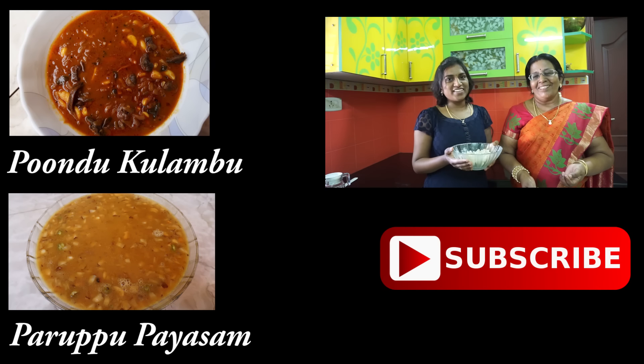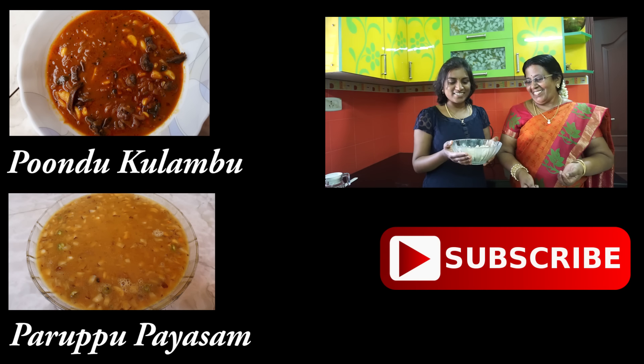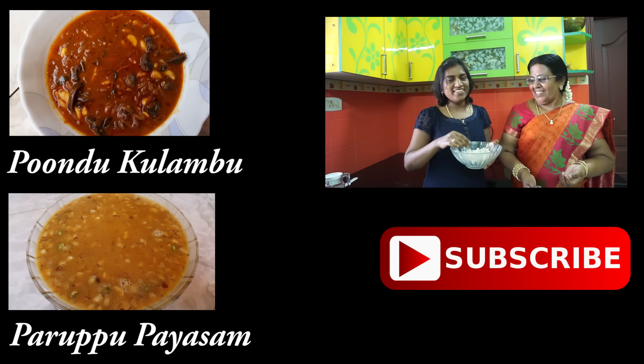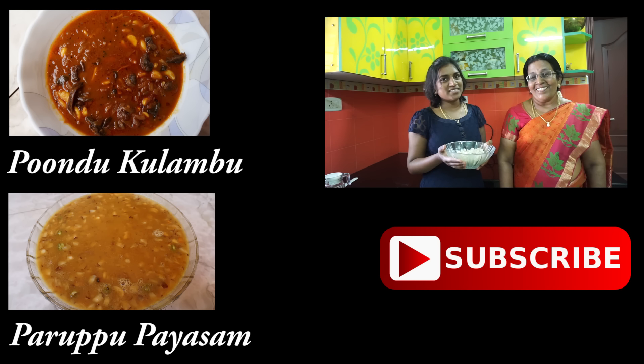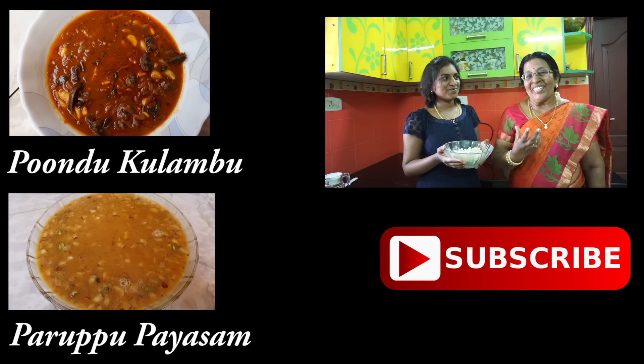We have made a soup, a soup and a soup. It's so good to see the recipe. If you have a video, subscribe to Madras. I love you.